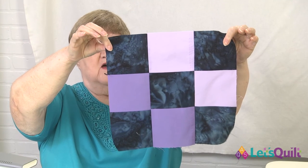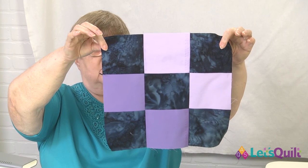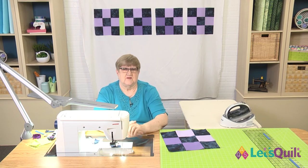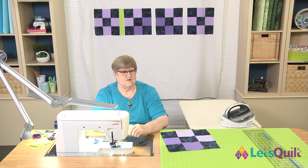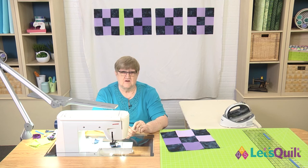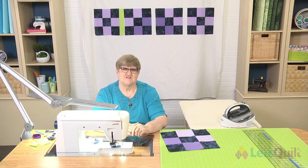Now we have block B all put together. You need to make eight of block B. Block C uses several different fabrics — that's where we bring in the dark turquoise fabric. Your assignment for next week is to sew all 16 blocks: four of block A, eight of block B, four of block C. Before we go, we have a couple more sponsors to hear from.